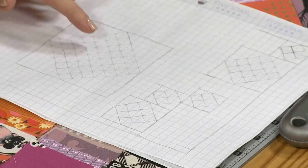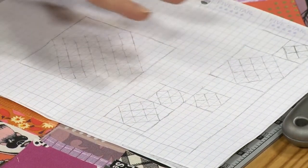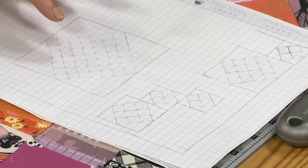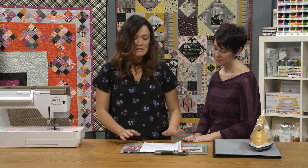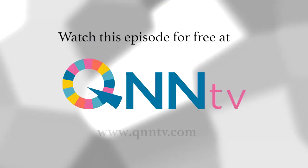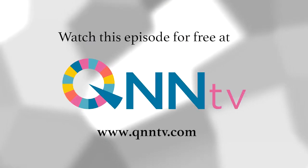So I loved the idea of a patchwork star on point, and I thought maybe I would do some floating blocks, but it just wasn't loving the layout, and I also wasn't loving the math. I did not want to have to figure out how to float blocks in a sea of background fabric. It looks a little unbalanced, and I didn't even finish. I kind of got to here and I was like, nope, that's not it.